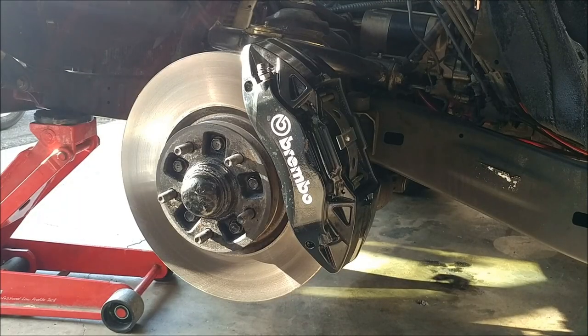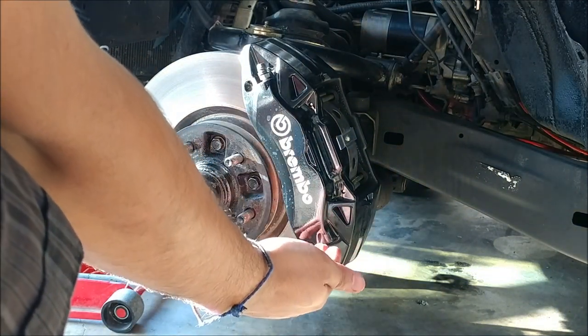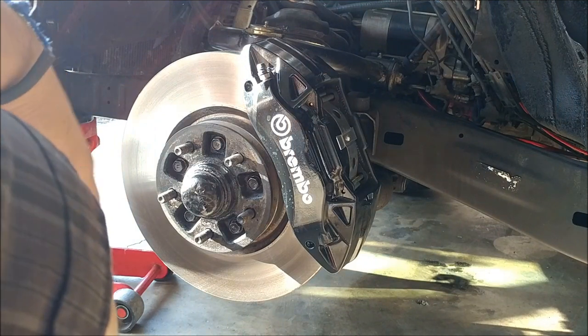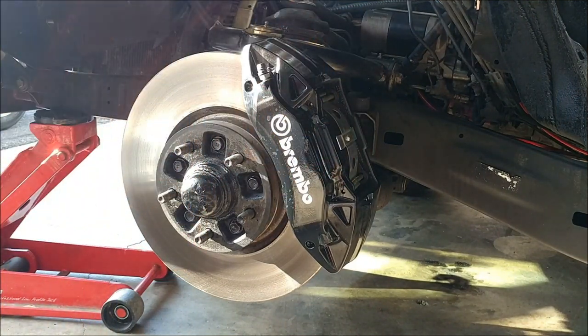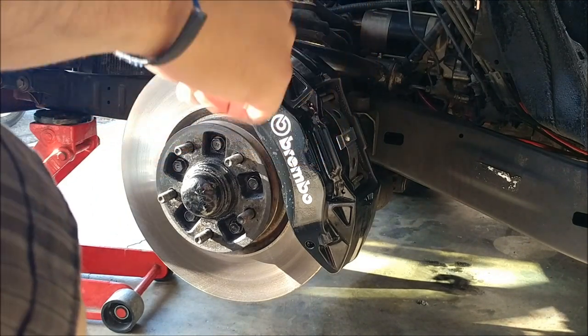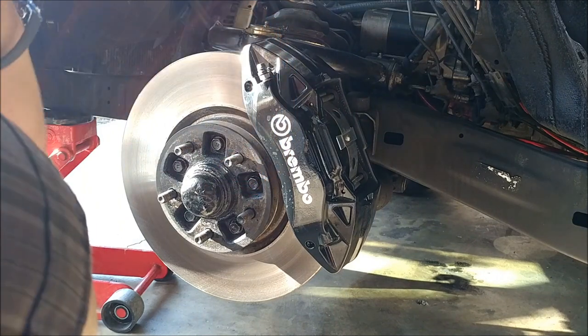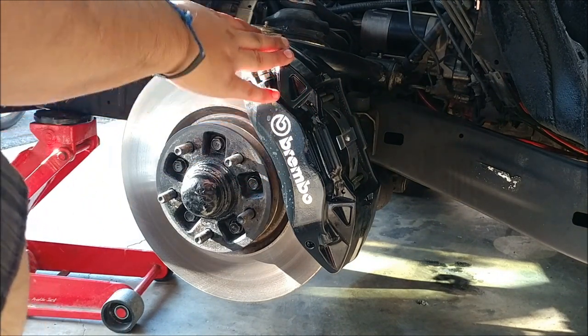So there it is with the wheels on. As you can see, I've got the big Brembo caliper here. I'll go ahead and put all the information — like part numbers, where I got them, prices for everything — in the description so that you guys can check it out. Now, these are the Cadillac ATS calipers that I got on Amazon.